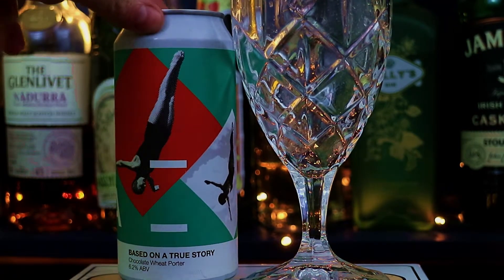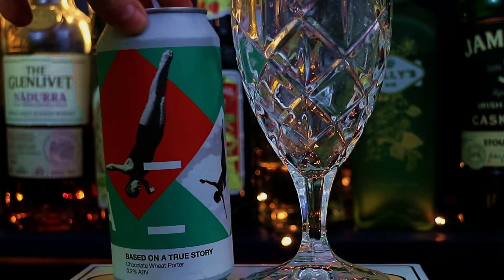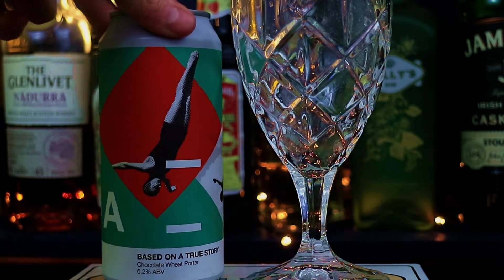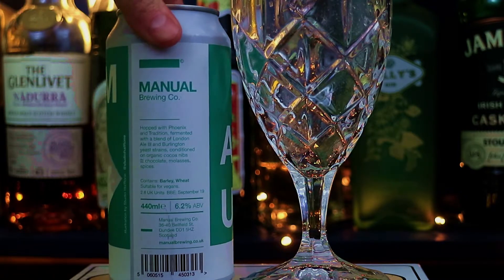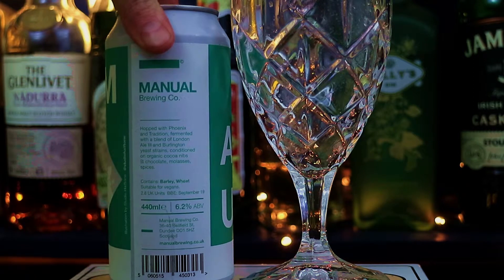Yeah, so after basically arsing around for the better part of the entire year so far, I'm finally getting back on board with a beer review. This is from Manual Brewing Company. They came on the scene a few months ago — if they came on the scene sooner than that, then I didn't know about it. And they are based in Dundee, which is in Scotland, don't you know?